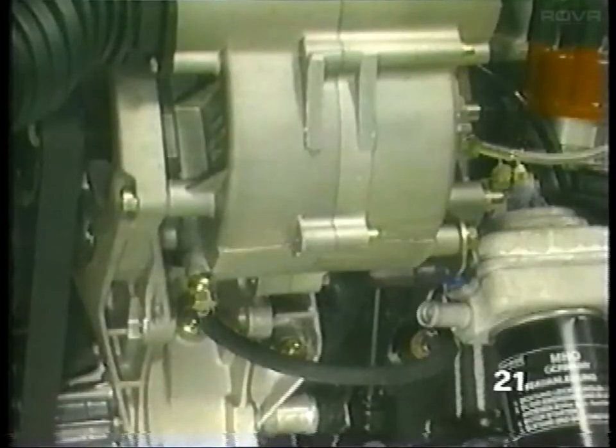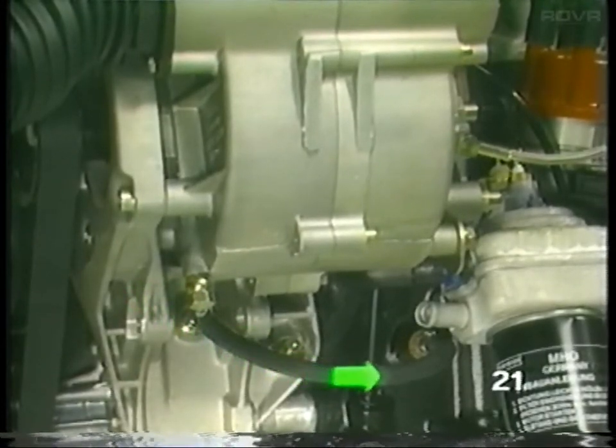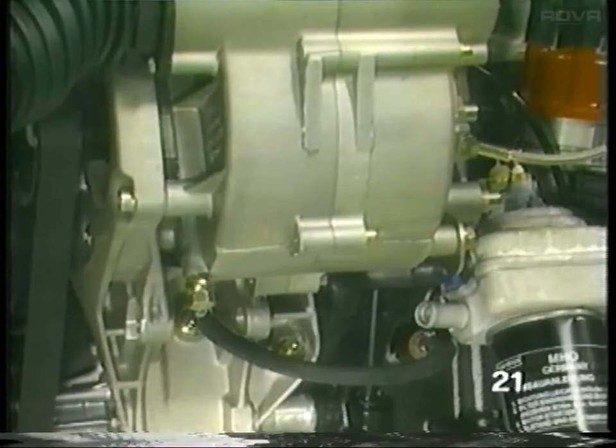Excess oil is returned to the engine crankcase via the oil return line. This return line is attached to the bottom of the G-Charger and the engine crankcase near the oil filter.